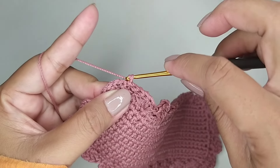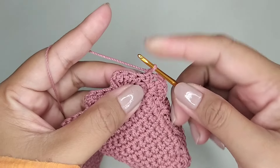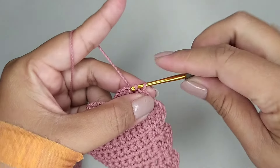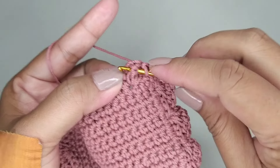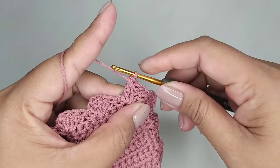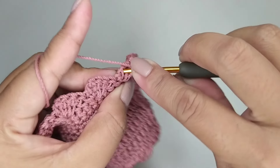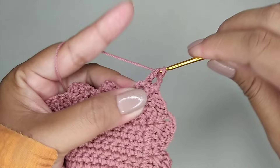Kemudian kita slip stitch di single crochet pertama. Ini saya sudah selesai 1 putaran. Kemudian kita buat 1 rantai, kita balik. Di lubang selanjutnya kita slip stitch 2 kali. Kemudian di batang double crochet kita buat 1 single crochet front post. 2 rantai — ini kita hitung 1 double crochet. Kemudian di lubang ini kita isi 3 double crochet dalam 1 lubang.